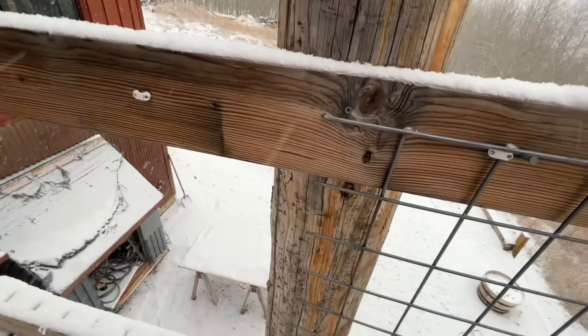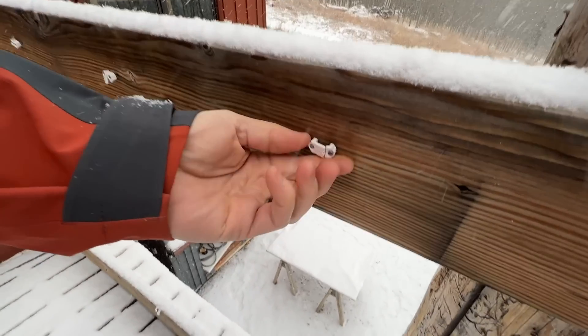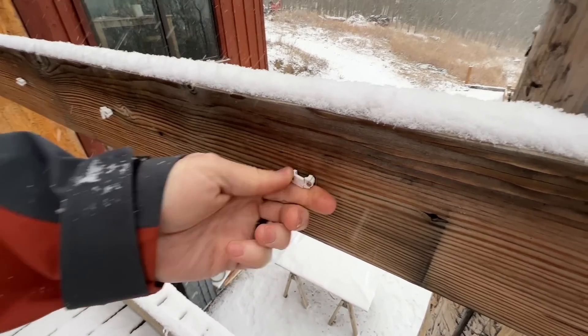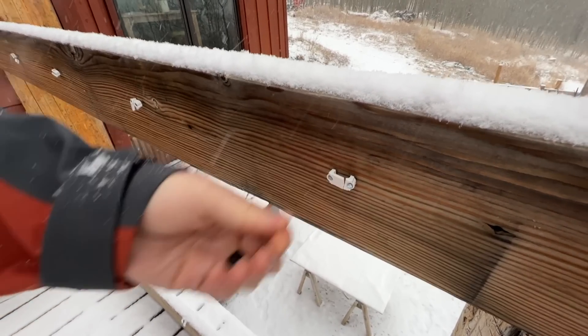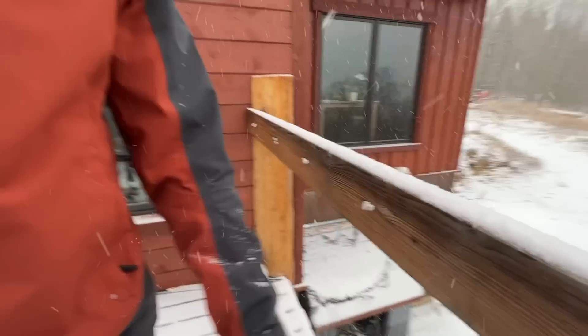We threw up some hog panel and then used little electrical staples for holding the wire in place, but they're all breaking. It was temporary. Now we are going to use the hog panel in the final process. We're going to put a border around it with three-quarter inch angle iron, so we're going to weld the panel right in place.